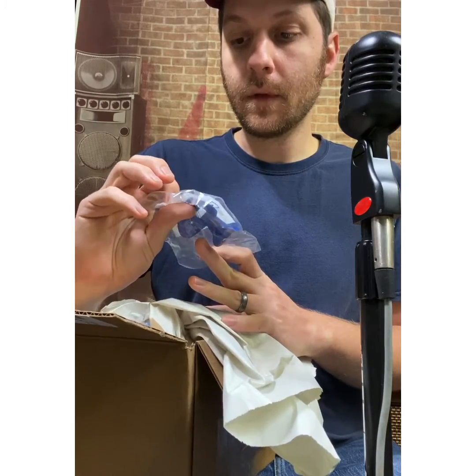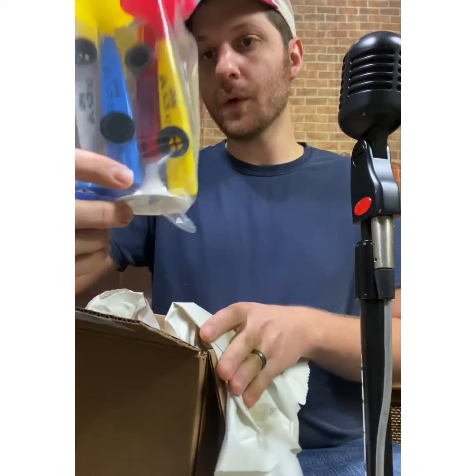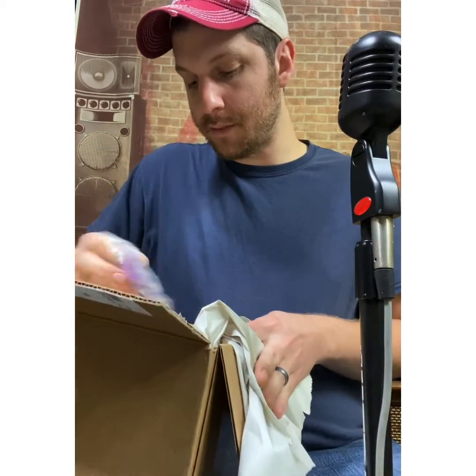Alright, so first I got a nose flute. I got four Kazoogles — say I'm with the band — and I'm gonna do a video of me playing some of these instruments. I got another nose flute. These should be fun for the kids if you want to check it out. I got an egg shaker.